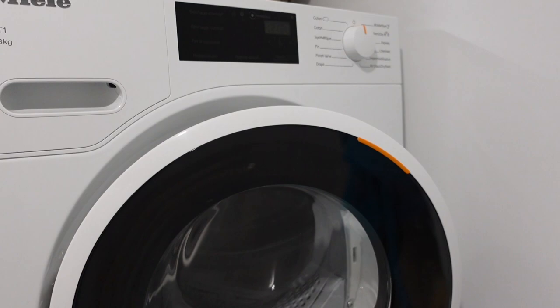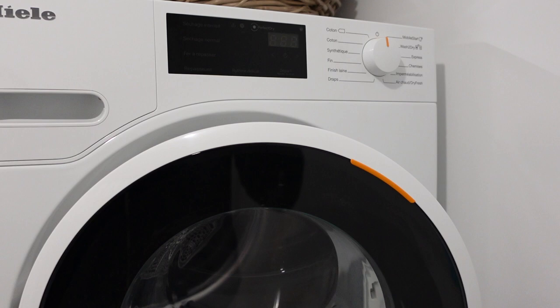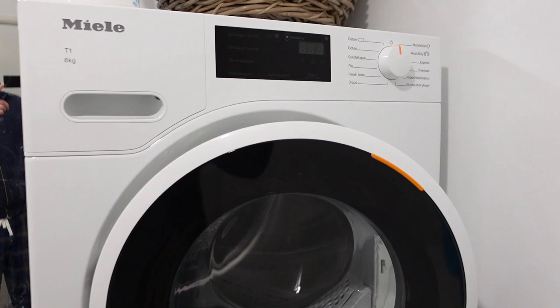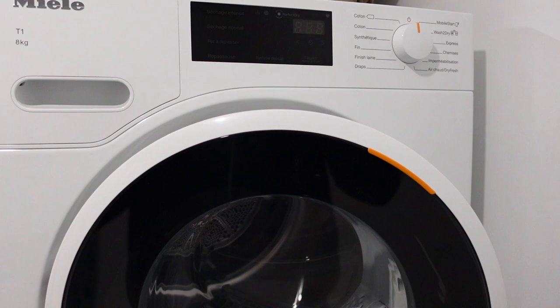If you have the F55 error, what you need to do to make sure that your clothes can dry without triggering it is either A, put a smaller batch of clothes in so that there's less water to be dried out, or B, put the clothes on a faster spin cycle on your washing machine so that the clothes are already dryer when they go into the dryer. Hope that helped. If it did, please leave a like and subscribe for more videos. Thanks a lot for watching.